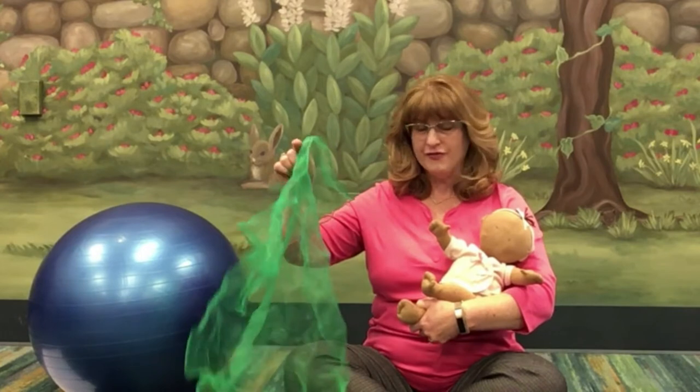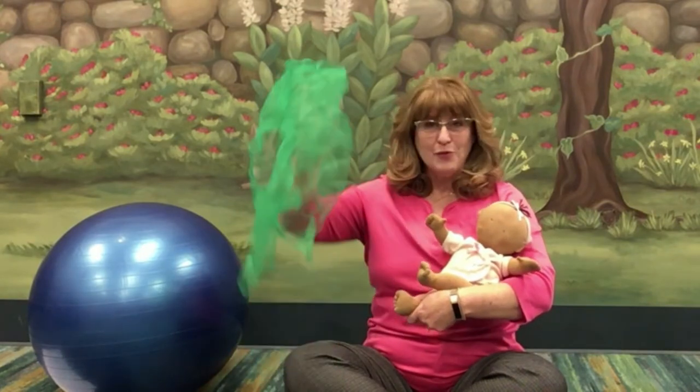First we're going to use a scarf. You can grab a scarf from your closet, a dish towel, a diaper, a burp cloth, a blanket — anything will do. So grab one for yourself.